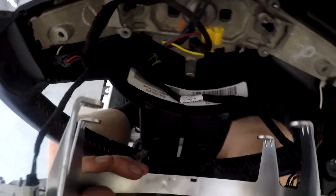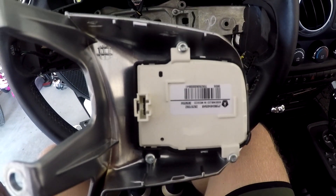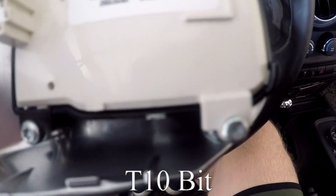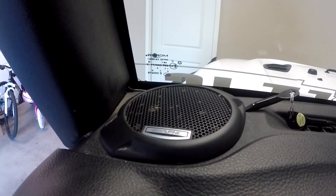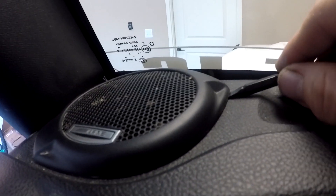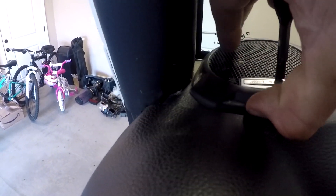Disconnect the wires in the back and it'll come right off. To paint it without worrying about the switches, take out the three star screws on both sides and then you're ready to paint. For newer JK models the tweeters are a little different, but all you have to do is get your screwdriver, pop it up, and work your way around.